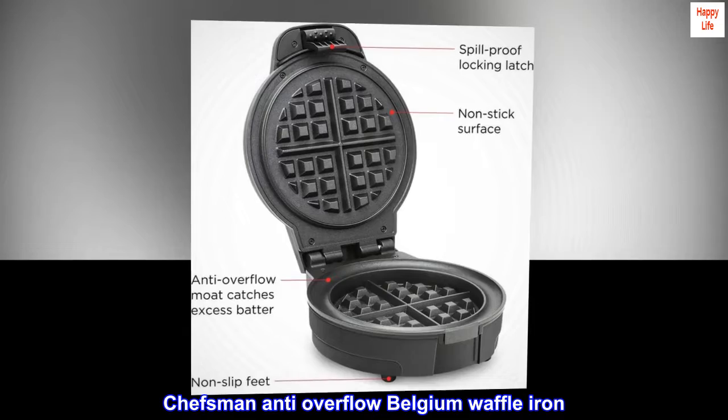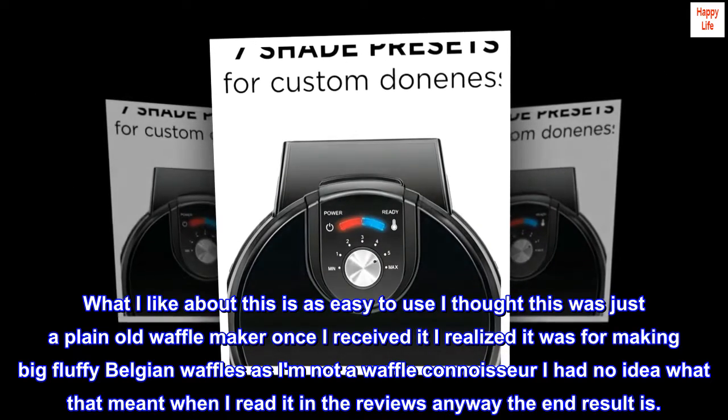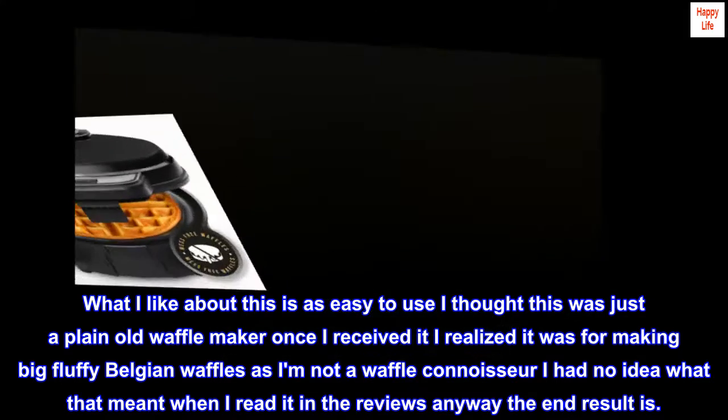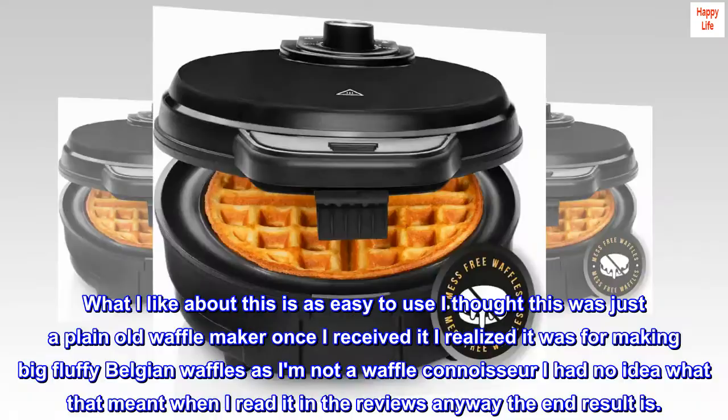Chefman Anti-Overflow Belgian Waffle Iron. What I like about this is how easy it is to use. I thought this was just a plain old waffle maker, but once I received it I realized it was for making big fluffy Belgian waffles. As I'm not a waffle connoisseur, I had no idea what that meant when I read it in the reviews — anyway, the end result is great.